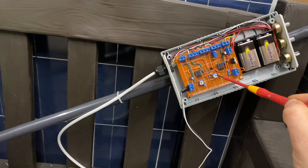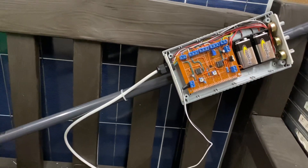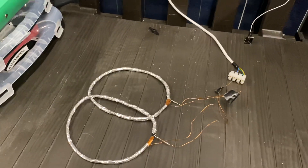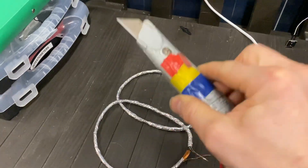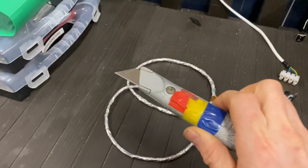This potentiometer here is the gain of the transistor. I've got the coil set up just about right, so I get a metallic object and move it close.